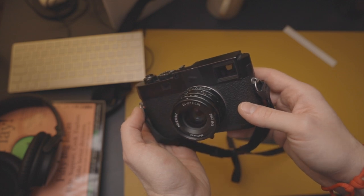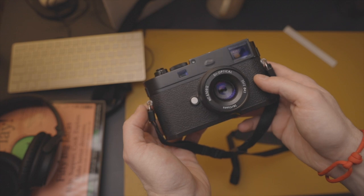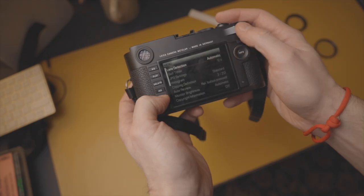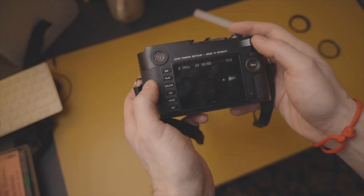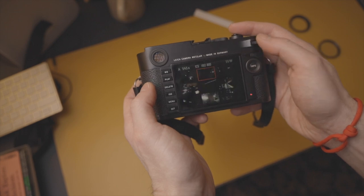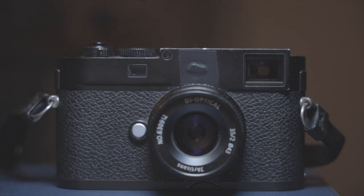What it does have is the classic Leica handling. It feels amazing and dense in the hand. The operation is simple and streamlined. Once you've set the auto ISO and auto white balance, and you're happy to live with that, all you have to worry about is putting it in aperture priority — that's the minimum. And it's wonderful to shoot that way. The viewfinder itself is very clear, it makes composition easy, and the image quality is stunning.